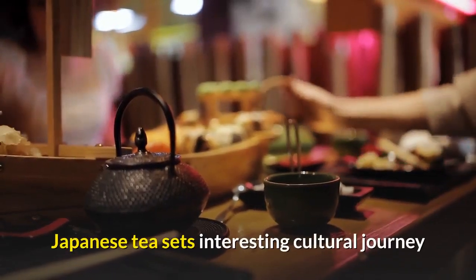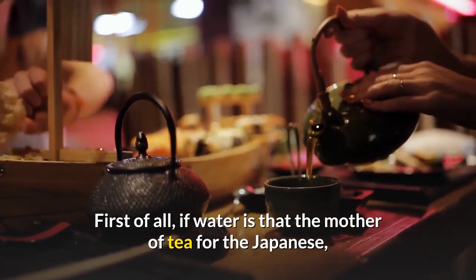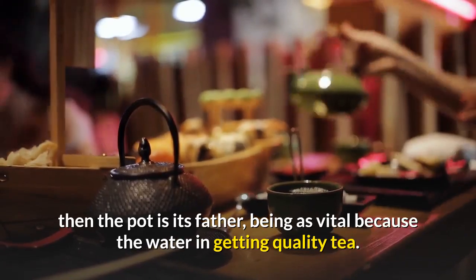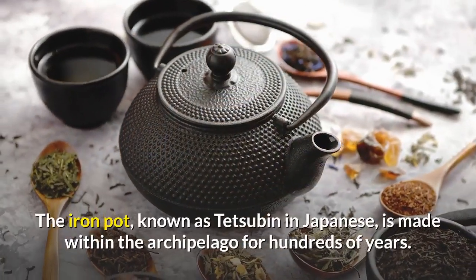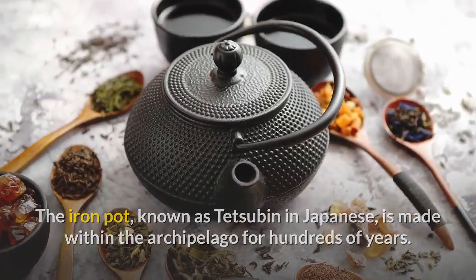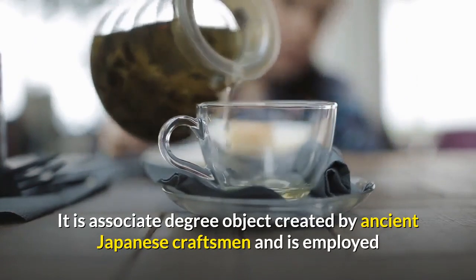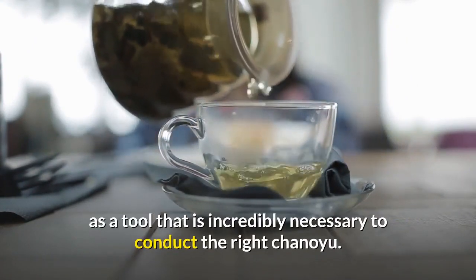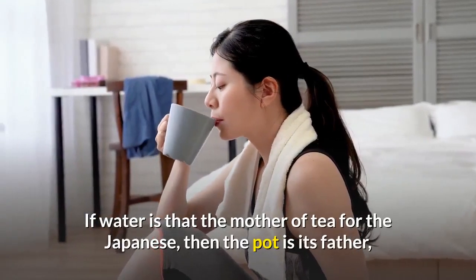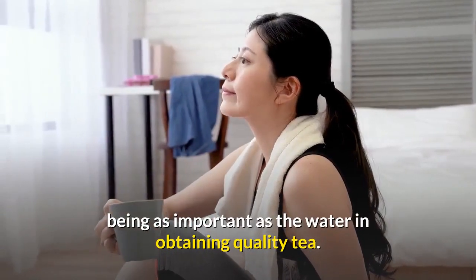Japanese tea sets are an interesting cultural journey. If water is the mother of tea for the Japanese, then the pot is its father, being as important as the water in obtaining quality tea.